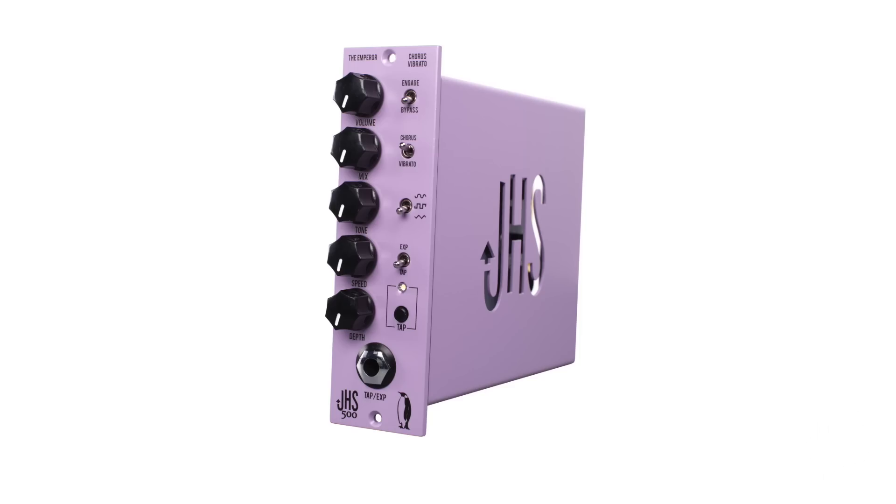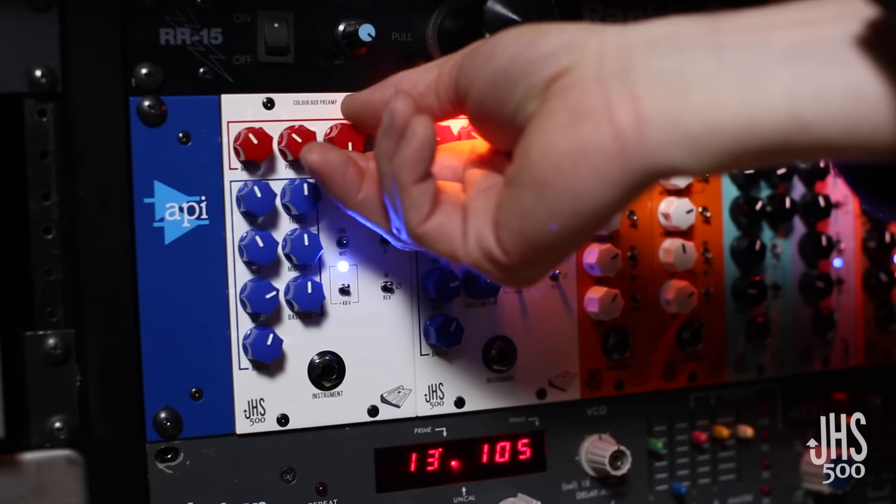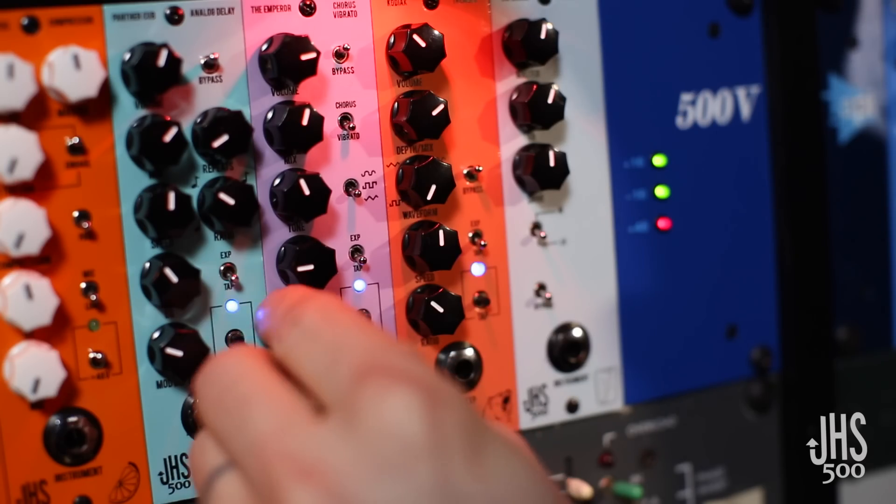We're super excited to be shipping these first three of the 500 units. These have been over three years of hard R&D. We've worked so hard and put so much attention into it because we want our 500 units to enter the pro audio market on the same level as other established brands, and we believe you'll agree.